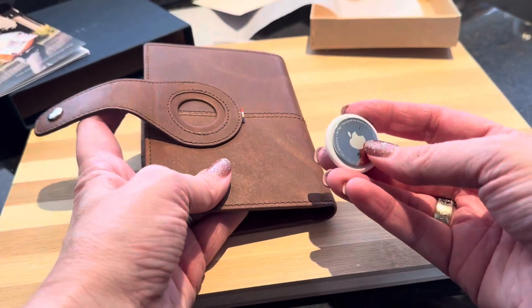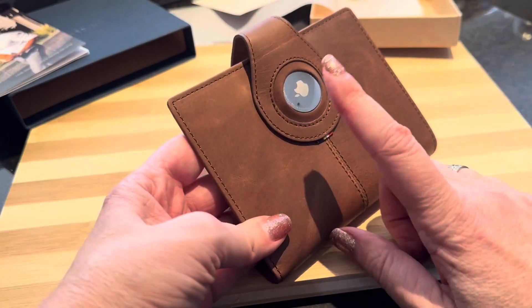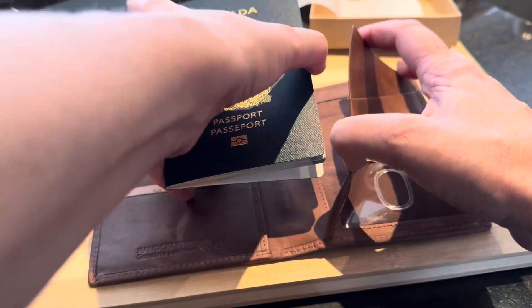Probably the best thing that I love about this passport holder is that you can use it with an Apple AirTag. So if you ever lose this wallet, you would be able to find it with your AirTag.